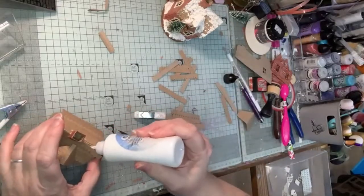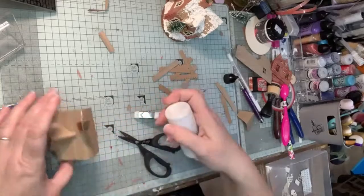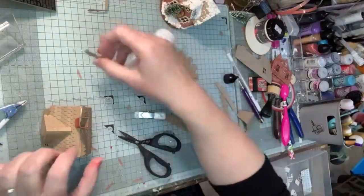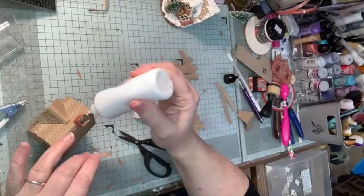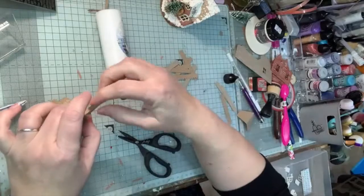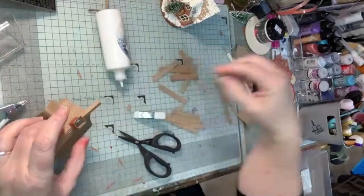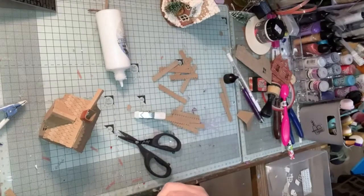I've got a bit of roof clipped up — put some glue behind it quickly and hold it in place. I've got another bit here that I can do on this side, so I'll use the piece I've just chopped off because that can go along that side quite nicely. And then I've got another bit I cut, so I'm just going to put that across there.